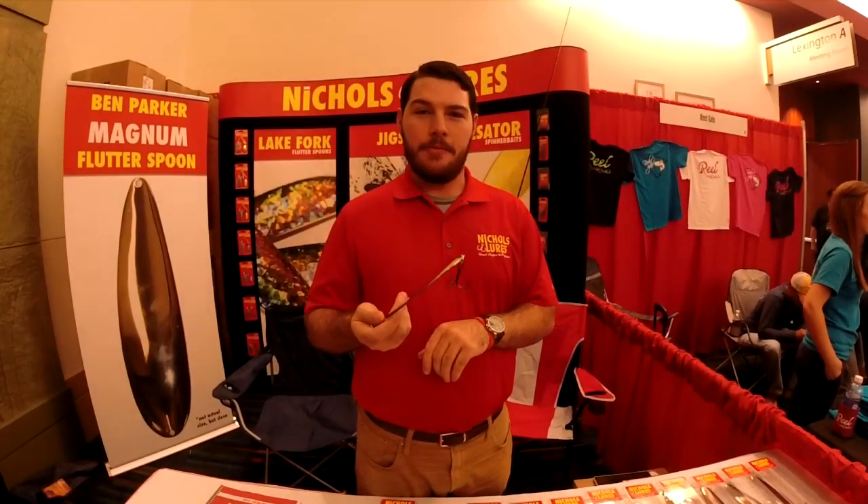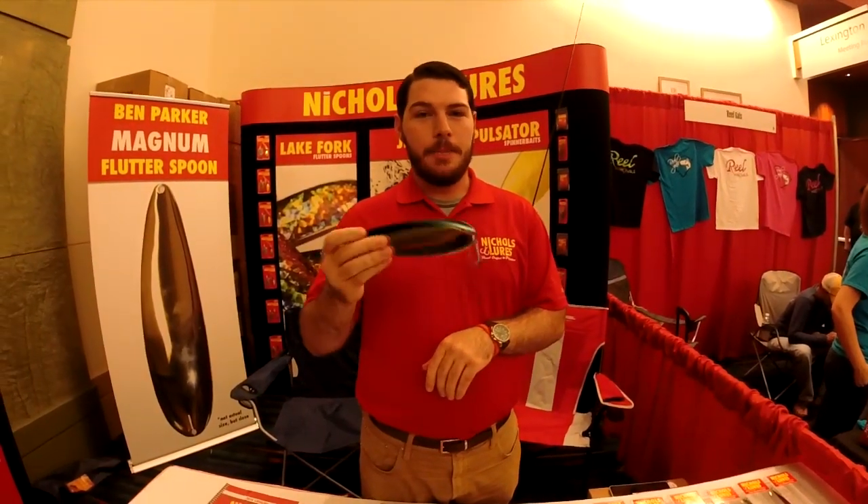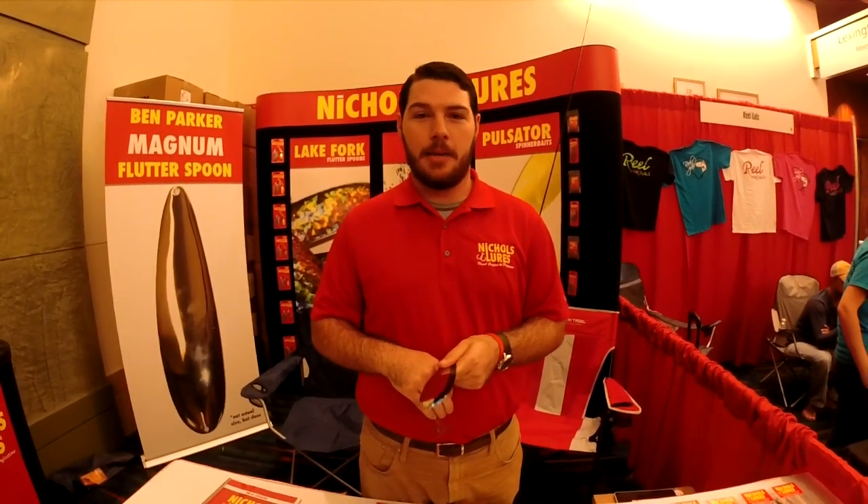I'm here at the Nichols Lures booth at the FWC. This is the Nichols Ben Parker Magnum flutterspoon that we came out with about a month and a half ago. Today I wanted to talk to you for just a second about how to use it, what equipment to use, and what it does in the water.